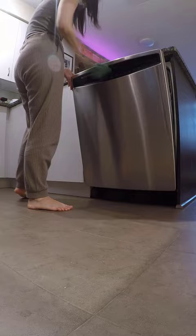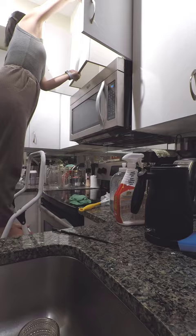I felt much better in the evening, so I added a little more to what I had originally planned. Besides deep cleaning the range and oven, I also added the microwave and the cupboard above the microwave.